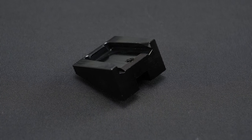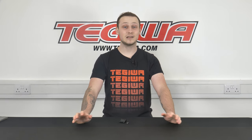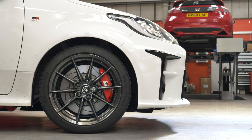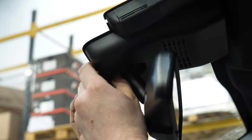To fit the riser you will need a torx screwdriver or a torx key set and an allen key. A quick note before we get into fitting: Tegua will not be held responsible should any part become broken in the process of fitting this product.